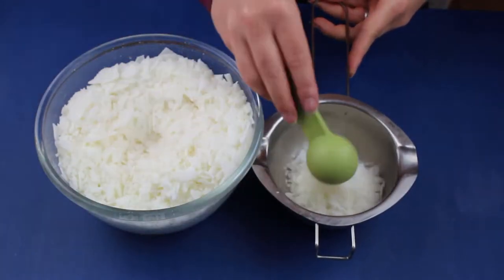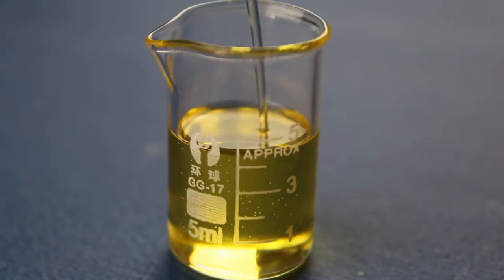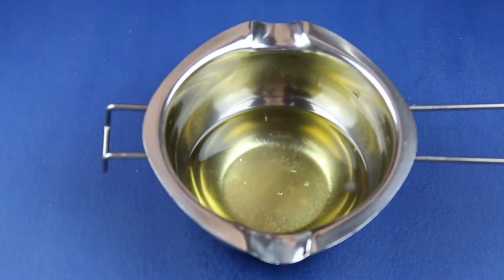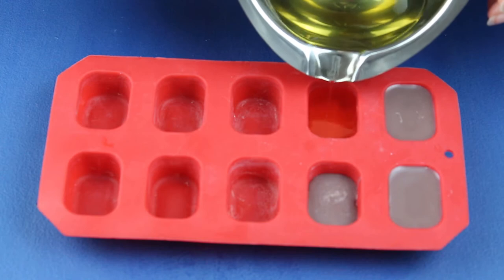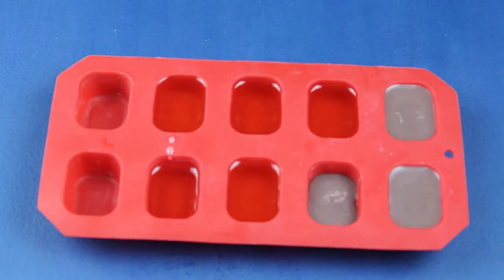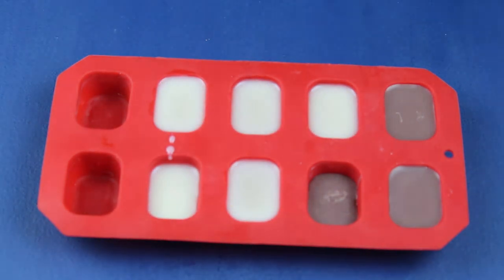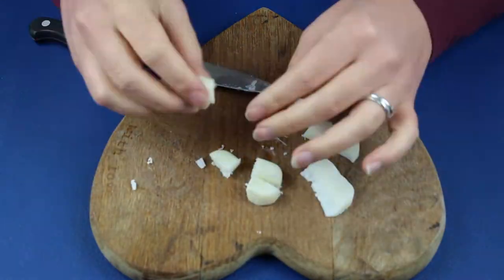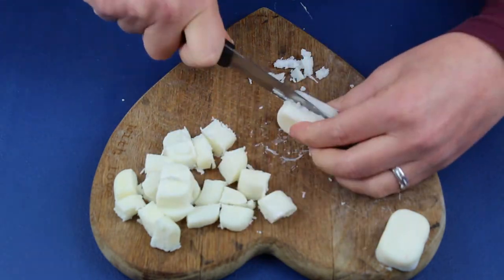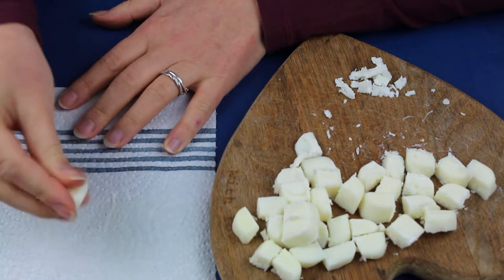Next I moved on to making the marshmallows on top. I weighed out the wax and fragrance oil, melted the wax on a double boiler and mixed in the fragrance oil. Then this ended up in the ice cube tray too. Once these were set, I cut each cube into about 8 pieces. I didn't worry too much about creating equal sizes, as we all know white marshmallows come in all shapes and sizes.